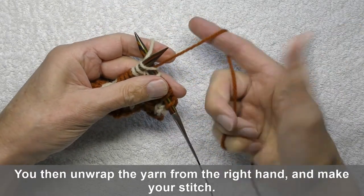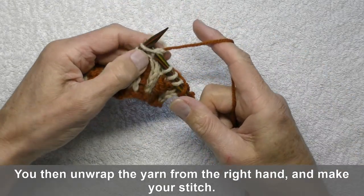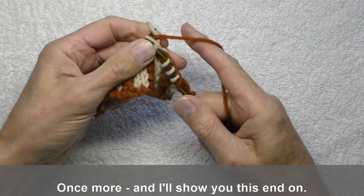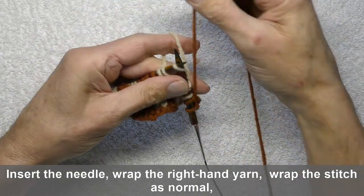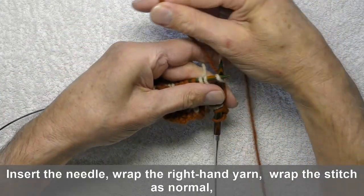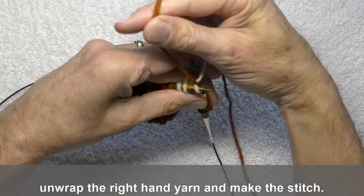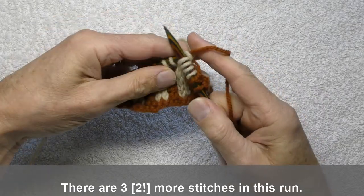You then unwrap the yarn from the right hand and make the stitch. Once more, and I'll show you this end on. Insert the needle, wrap the right hand yarn, wrap the stitches normal, unwrap the right hand yarn, and make the stitch.